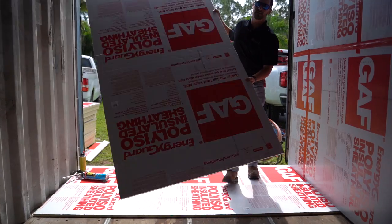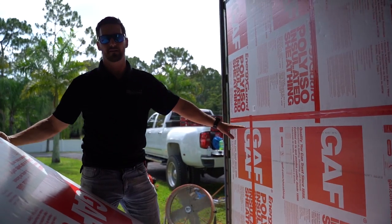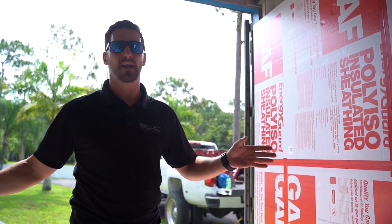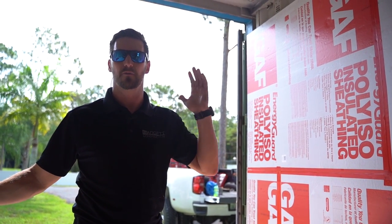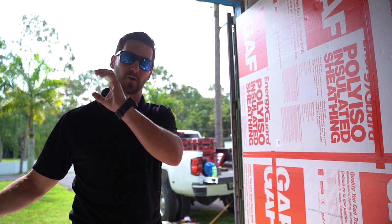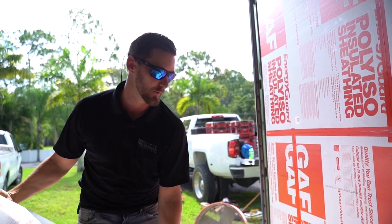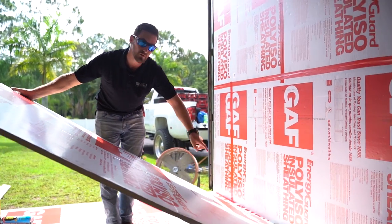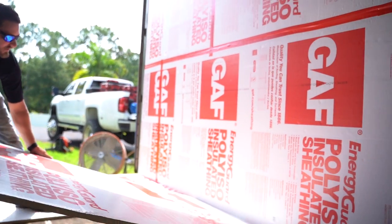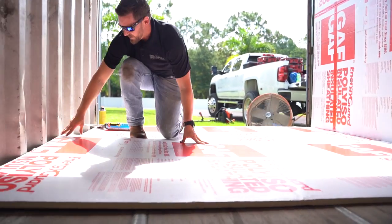When putting this insulation board in, one thing to note is that normally you wouldn't want this wall insulated yet — you'd do the floor first and then move on to the walls. But in our case, we wanted to show you different phases throughout this build, so keep in mind this would usually be a blank slate. We went ahead and used chunks of foam as a gap so this sheet can slide right underneath and down into place nice and tight.